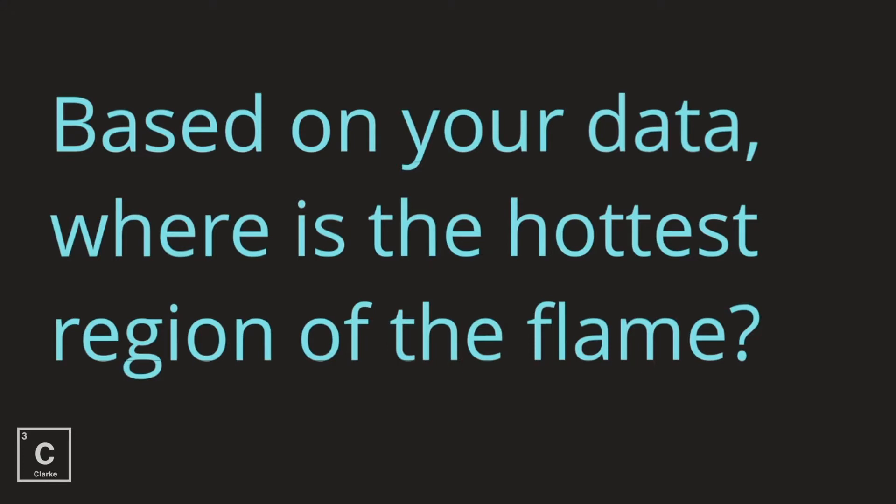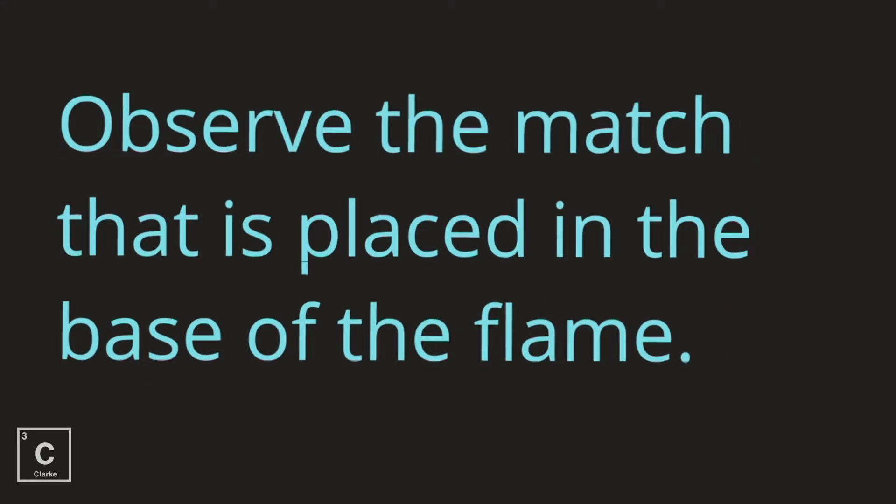Based on your data, where is the hottest region of the flame? We're going to move to another demonstration.